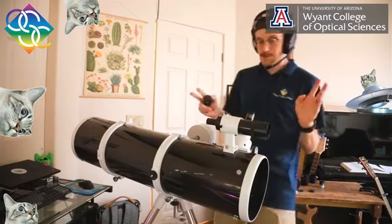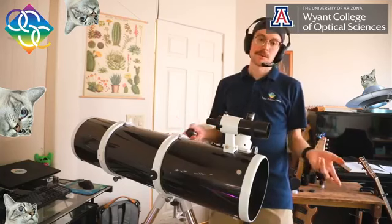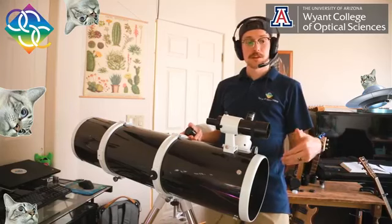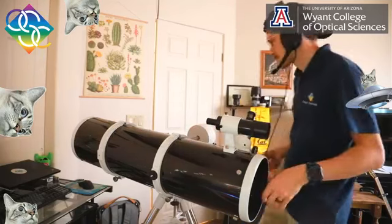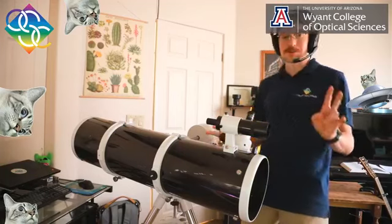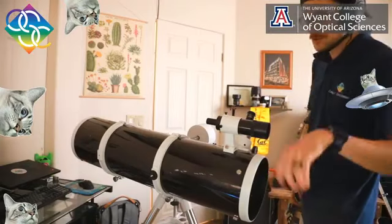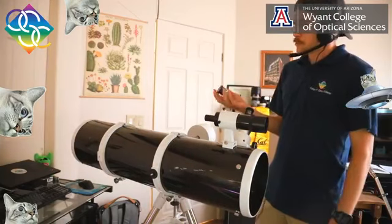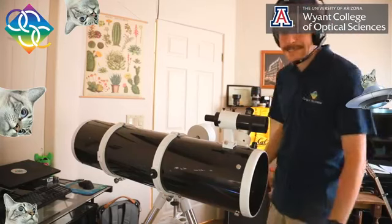Some people call it a 10-inch reflector, but it's actually a 200-millimeter Newtonian. We have all kinds of different eyepieces. One of the tricky things about doing astronomy is sometimes it can be very difficult to find your objects.